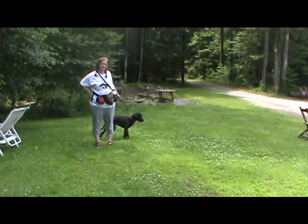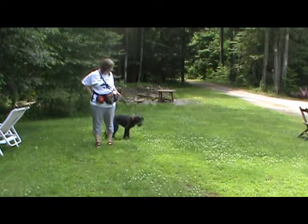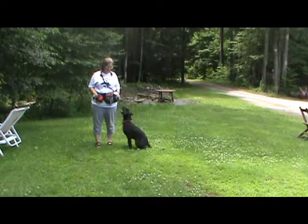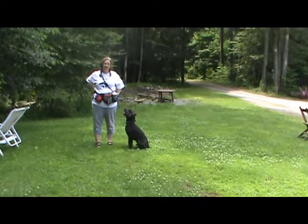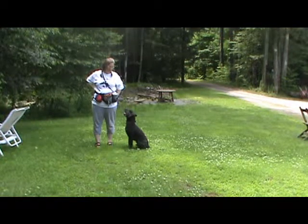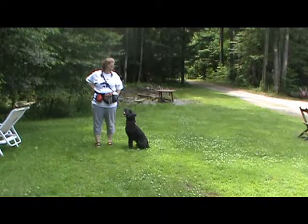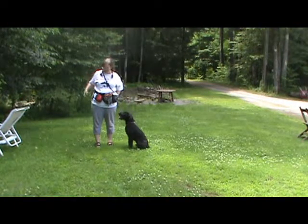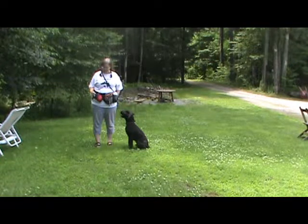Hi, I'm going to be showing you some things that Hank and I do on the road when we're training for the benefit of his owner. Hank's a young puppy, but very big, and when the time comes to walk him, we won't want him pulling on the leash. While he's nice and young and manageable, now's a good time to train him some leash skills.